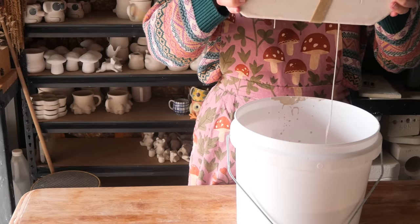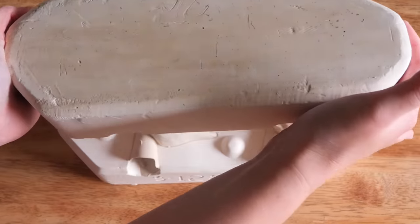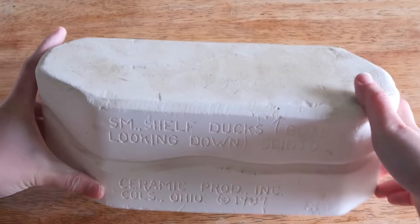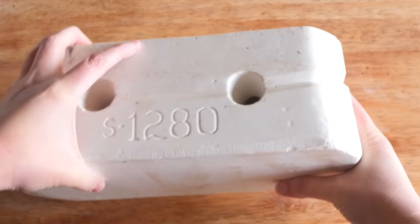I poured this one up and it took forever to drain out again. I love them when they take forever to drain. I opened it up and here it is — I am smitten, I love these so much. So here's the mold if you're looking for it.